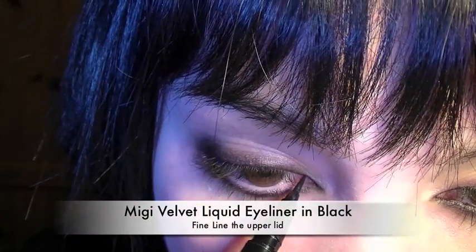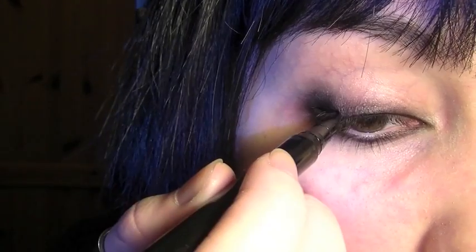Now using the Velvet Liquid Eyeliner, line the entire upper lid as close to the lashes as possible.